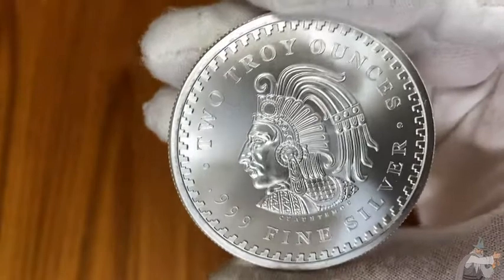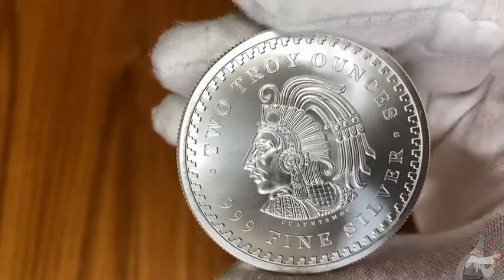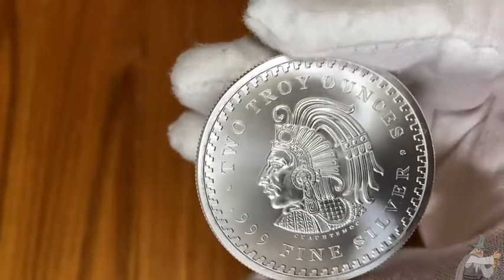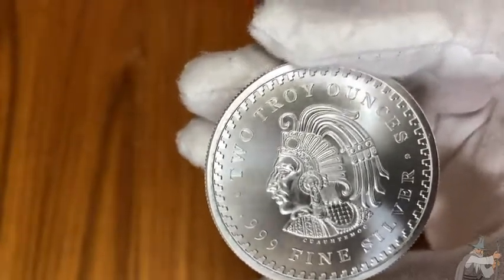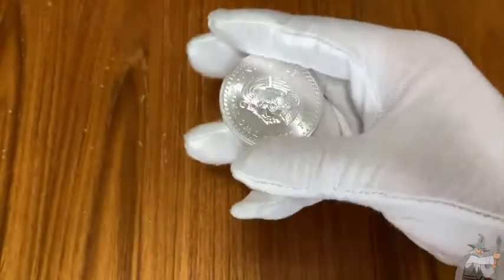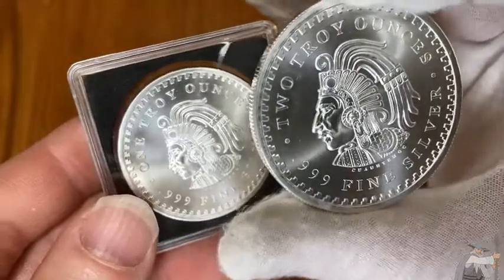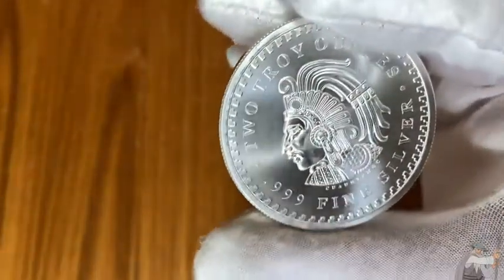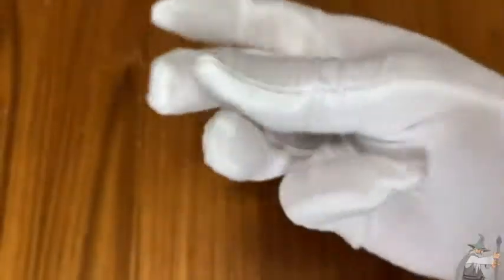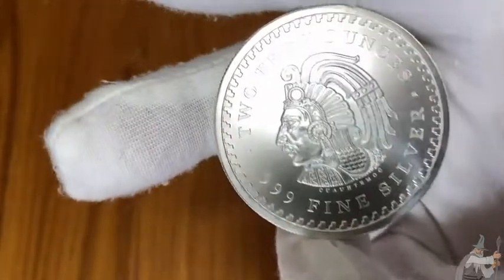Look at the luster on the coin. Just really beautiful. So if you are a person who collects silver coins, this is a great purchase. You're going to be super happy with it because it's so big. If you know someone who is a coin collector or someone who is into silver, they're going to love this coin. The one ounce coin is smaller, but they're both great. I think this is great for anyone who wants to invest in silver. It's the two ounce Aztec Calendar silver bullion coin. Really awesome. Good luck and take care.